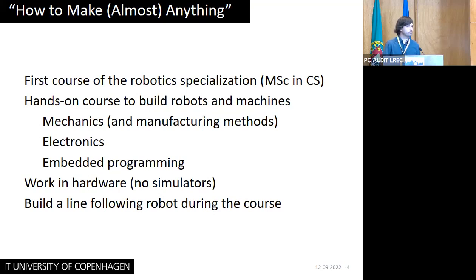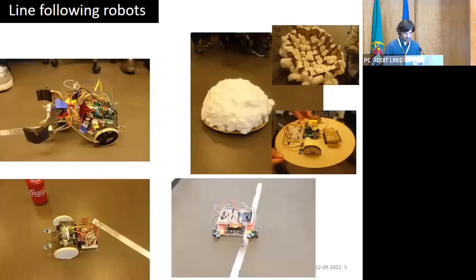During the course, students have to build their own line-following robot where they are learning. And then they also have to work on a final project at the end of the course. These are some examples of the line-following robots that they built.